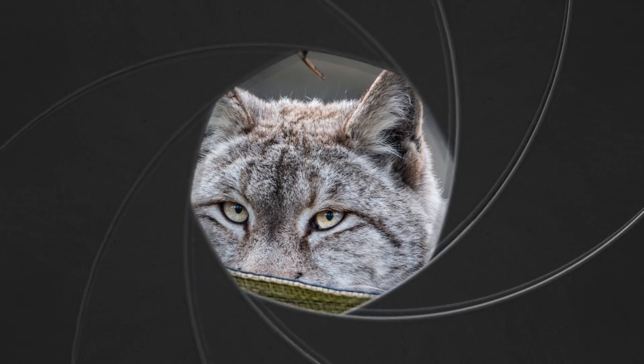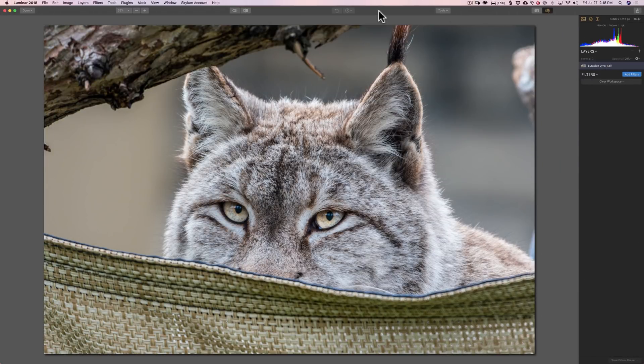Hey guys, this is Anthony Morganti from OnlinePhotographyTraining.com. In this episode of Luminar 2018 Tips and Tricks, I'm going to give you some tips and tricks on sharpening and noise reduction. Specifically, we're going to work with the denoise filter and the sharpening filter in Luminar.